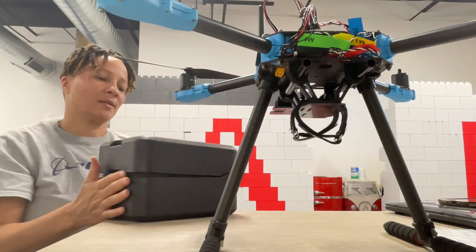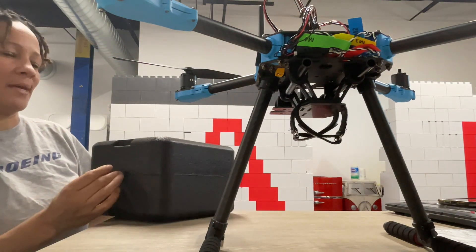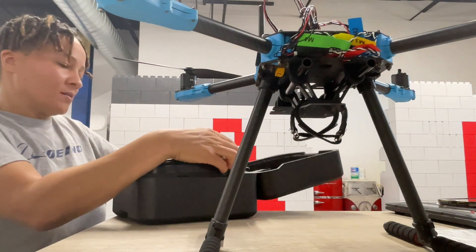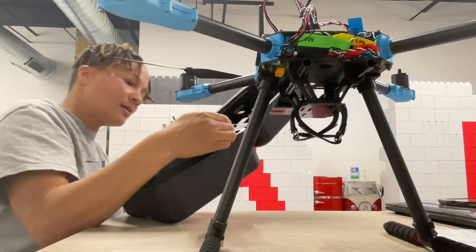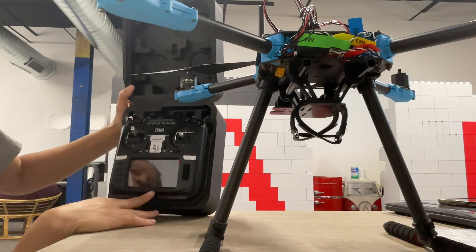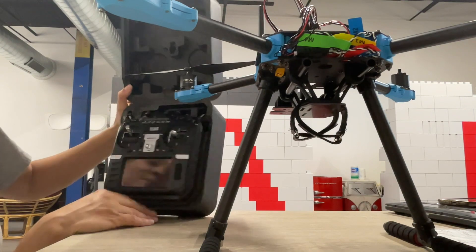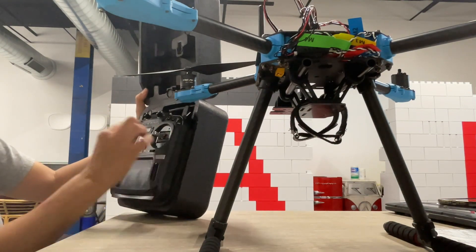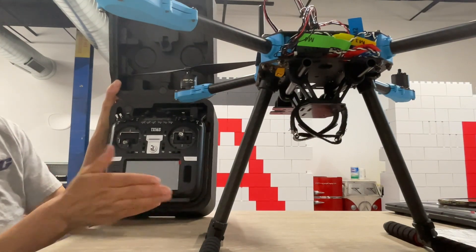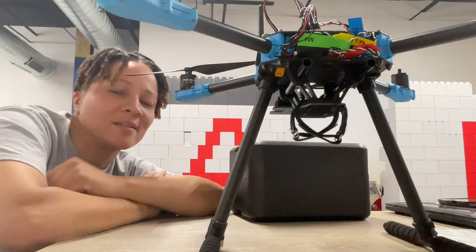I actually bought this off the HolybRo website. It is the RadioMaster - the one they recommend. It's beautiful. It is the RadioMaster TX16S, the one they recommended that I purchased. I also have to get this programmed as well - put some batteries in here, get it all set up. That will be in the next video.